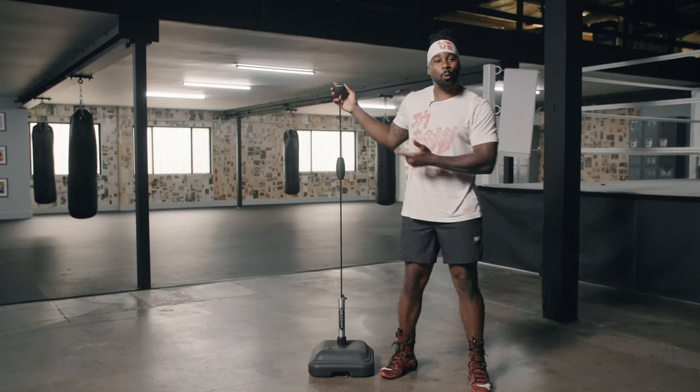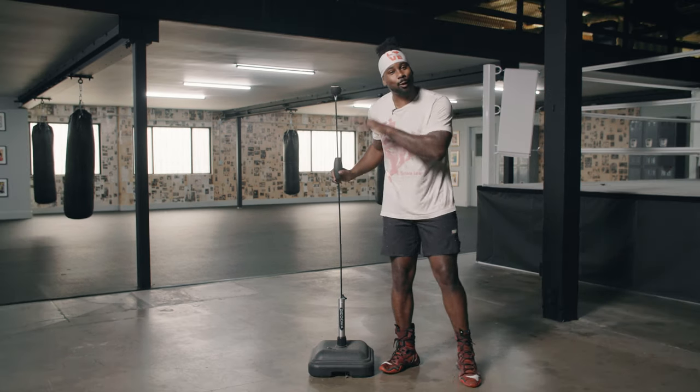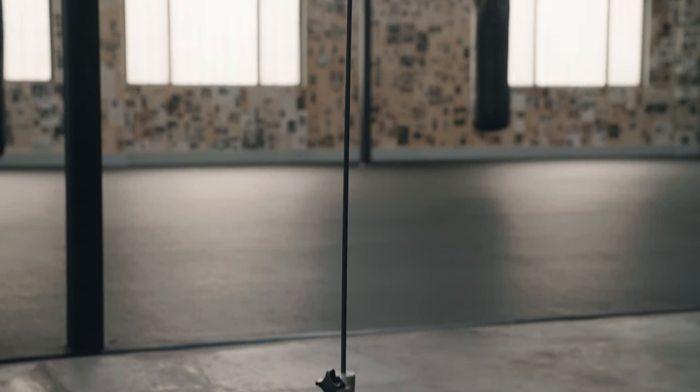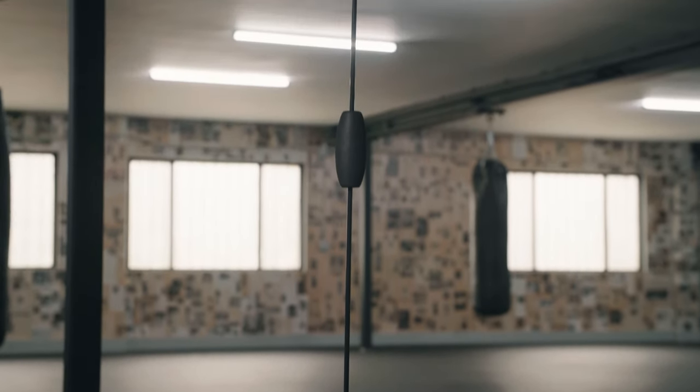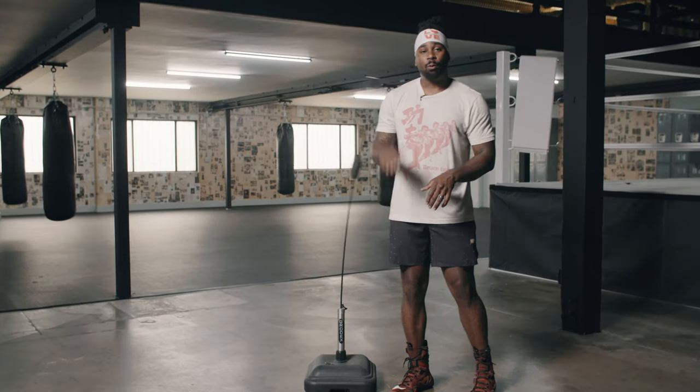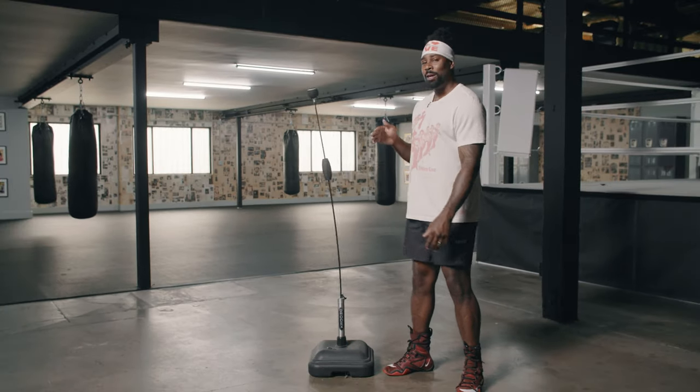Let's get things started with the Grodex Black Mamba bag, and just from looking at it you can see the sleekness of this particular reflex bag. It's sleek, the design is well-made, you can see that it's top-notch from here. I've been working on these for a little bit of time now and I'll let you know what they're made for.